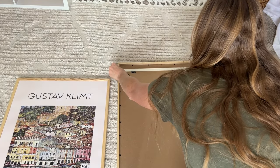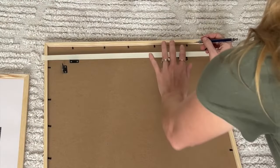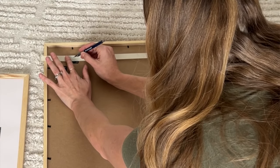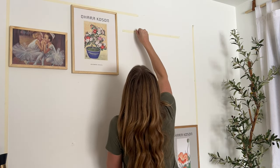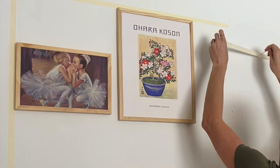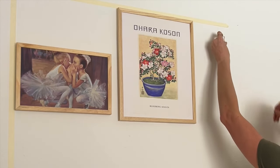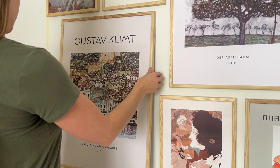An easy way to know exactly where to put the holes in the wall — whether you're using a nail, a drill and screw, or drywall hooks — is to put a piece of masking tape across the back of your frame over where the hooks are. Place a mark right on the tape over where the hooks are, then take the tape, transfer it to the wall, and you know exactly where to put the holes. From there you can finish hanging up all of your frames and your eclectic or asymmetrical gallery wall is complete.